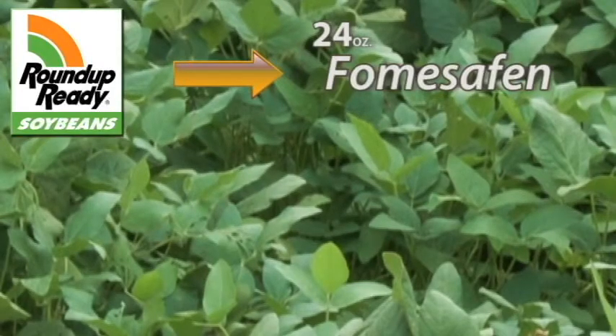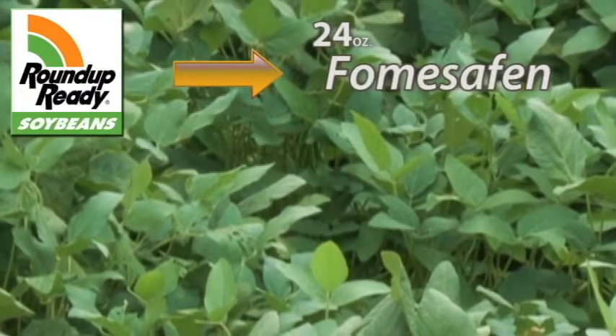Which herbicide you use in the field will depend on what technology is present. If you have Roundup Ready beans, you would end up using up to 24 ounces of fomesafen in the field. This is the herbicide Flexstar.